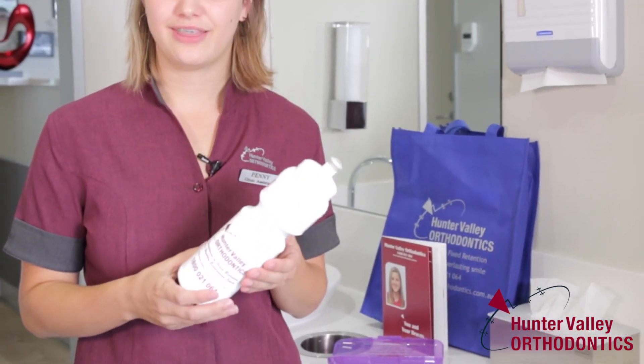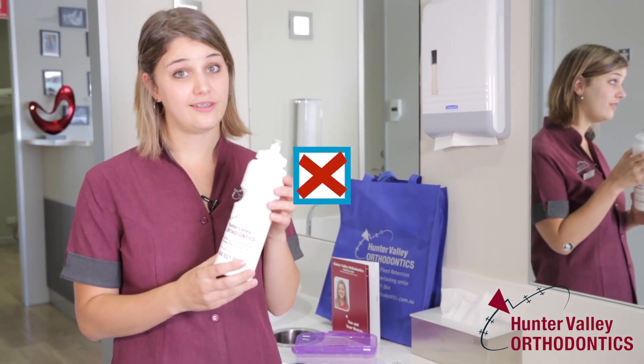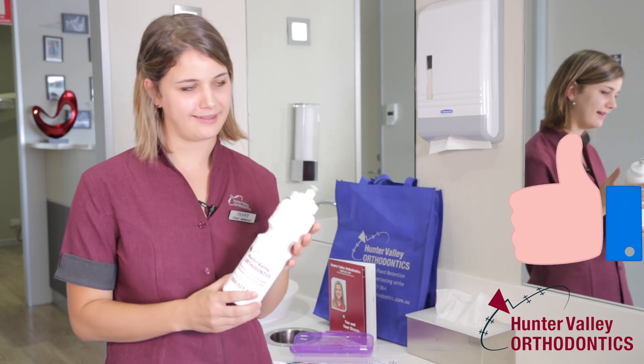The other things that we sent home with you is your water bottle in your kit. Just make sure that you don't use your teeth to open it — only ever use your hands for bottles, wrappers, and packets. If you do play any contact sport, we would have given you a mouth guard as well, so please make sure you wear that to protect your teeth.